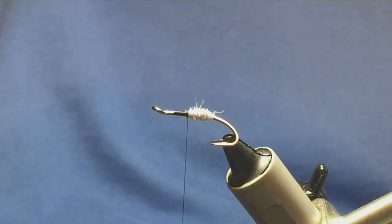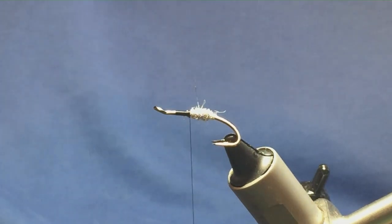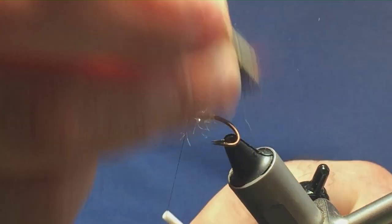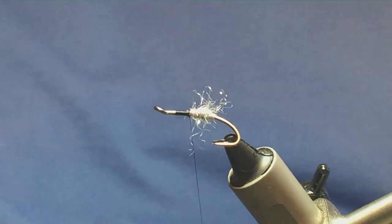Now I'm just going to come in here with some Velcro, just to brush out some of the dubbing into the fly — into the wee dressing.